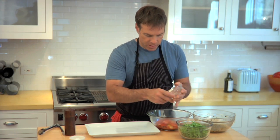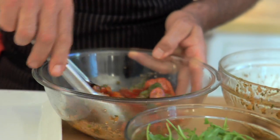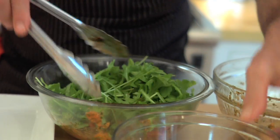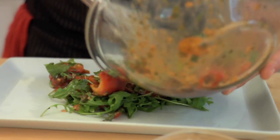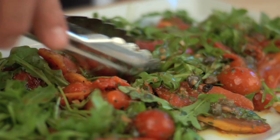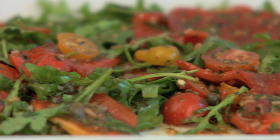I have some heirloom cherry tomatoes — I'm just going to mix those in with the smoked peppers, then add some of our vinaigrette and mix that up. Then finally some arugula, and do a quick toss. I'm just going to lay the salad onto this beautiful white rectangular platter from Pottery Barn. All those colors look fantastic. There you have the roasted and smoked pepper salad with heirloom tomatoes and basil vinaigrette — a perfect start to your Easter brunch.